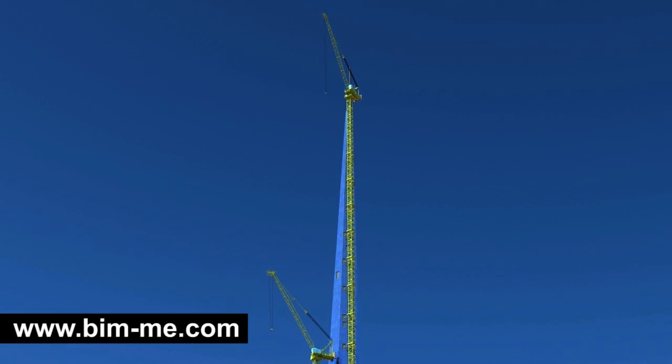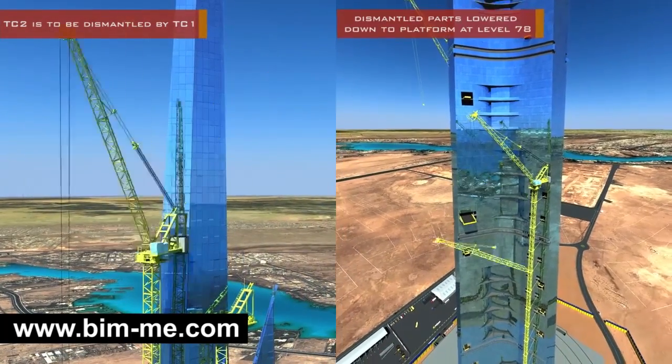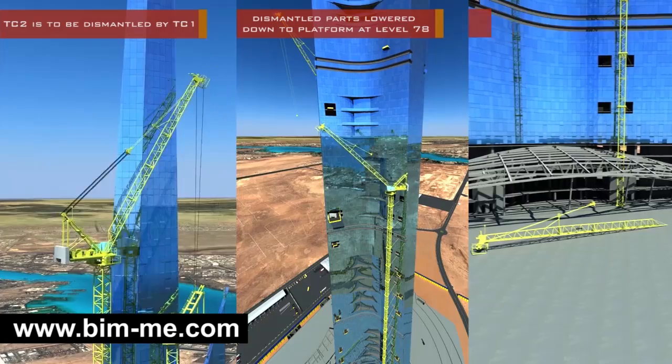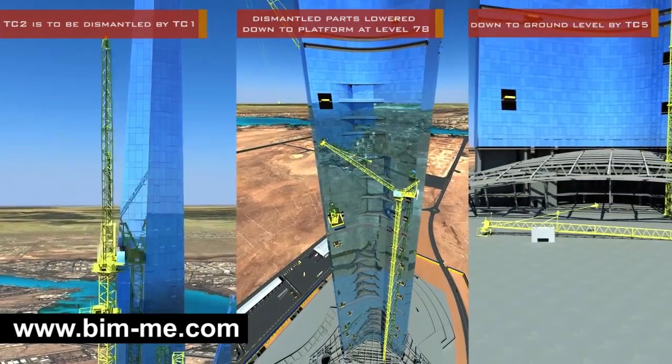The dismantling sequence of all operational cranes will start with the steel pinnacle. TC 2 is to be dismantled by TC 1, with the dismantled parts lowered down to a platform at level 78, then down again to ground level by TC 5.